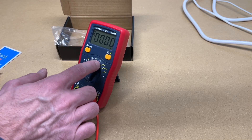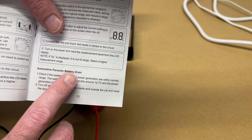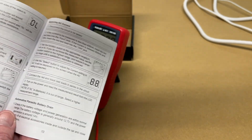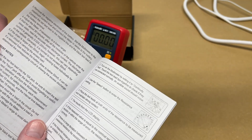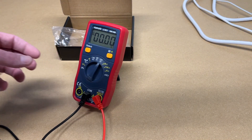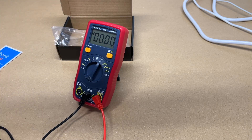You can also measure current with this. The manual even talks about how to set this up to measure automotive parasitic battery drain. If you have a battery in your car that's draining, you can read through the instructions — I have done this before. The instructions seem very good, and you can measure the parasitic drain. It could be helpful to use these clips while you're doing that to clip onto things to find out what's causing the drain.